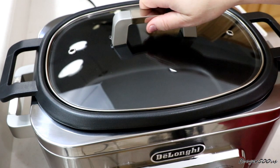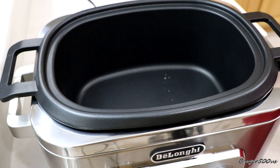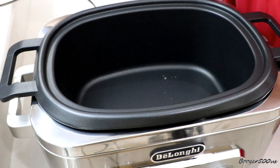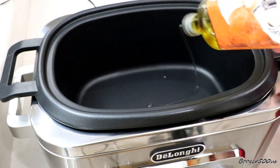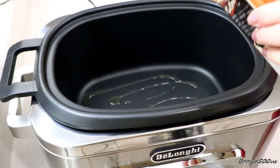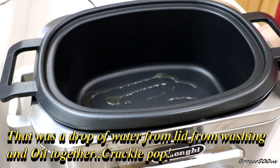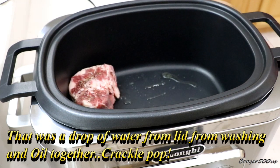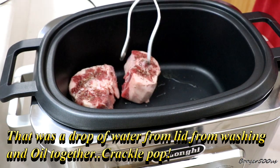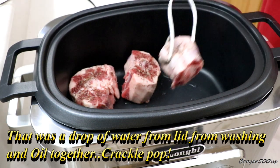All right, it took about seven or eight minutes. I'm going to put a little bit of olive oil on the bottom. There we go. Now salt and pepper those, clean them, dry them.